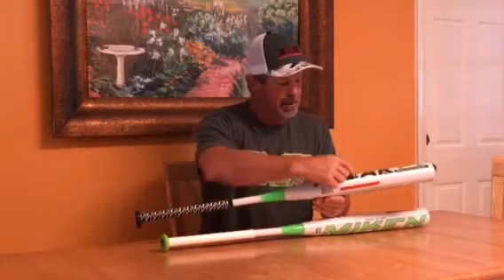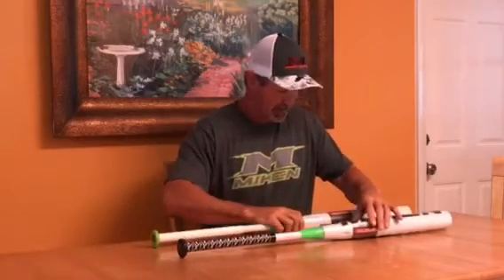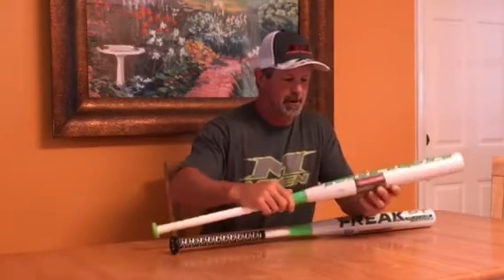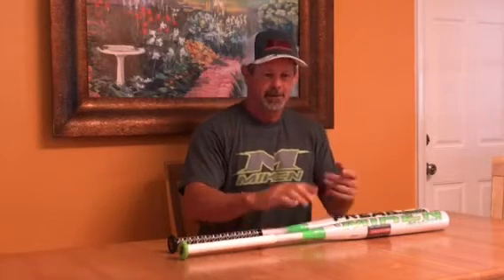This one that I have in my hand with the black lettering here is the max load, which is the half-ounce end load model, and it also comes in the balanced version which is the green writing here. I should also mention that the same technology in these two bats is also in the DC41 ASA version, which gives us an ounce end load. Miken's engineers have started to apply the same end loading and balanced principles in the senior bat, the ASA bats, and the USSSA bats.